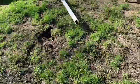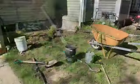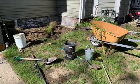Last year we decided to remove areas of our lawn to make room for a garden. The lawn area was difficult to mow and never seemed to grow without lots of care.